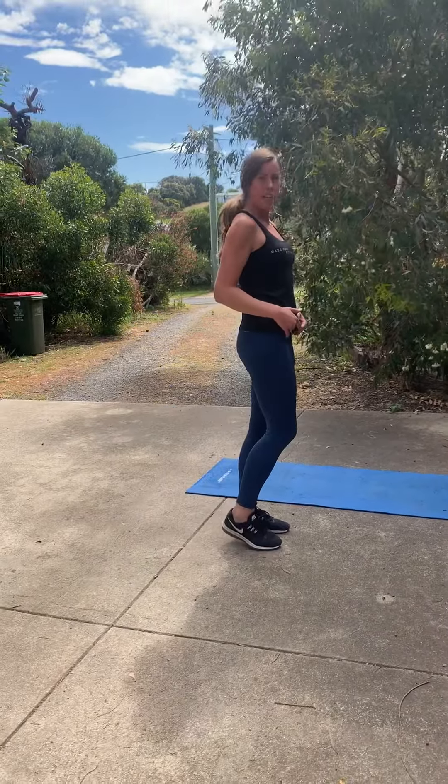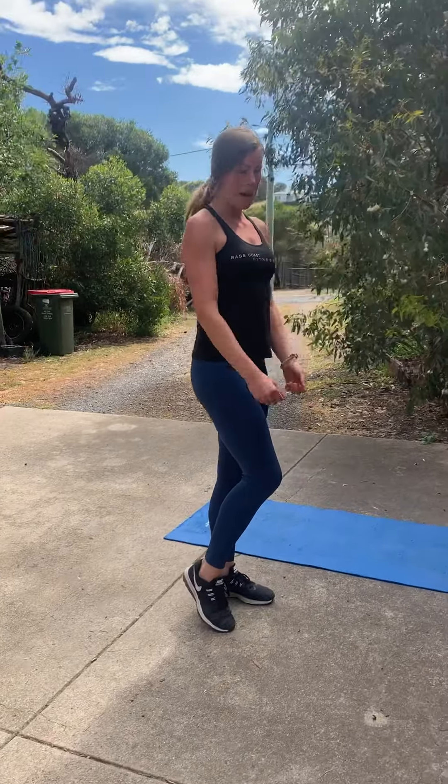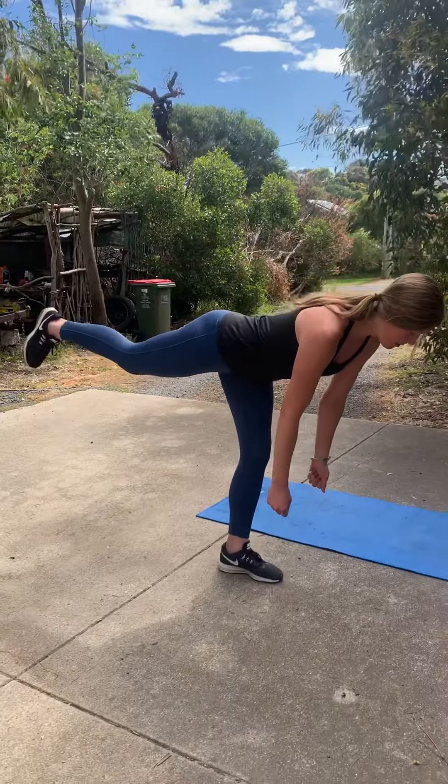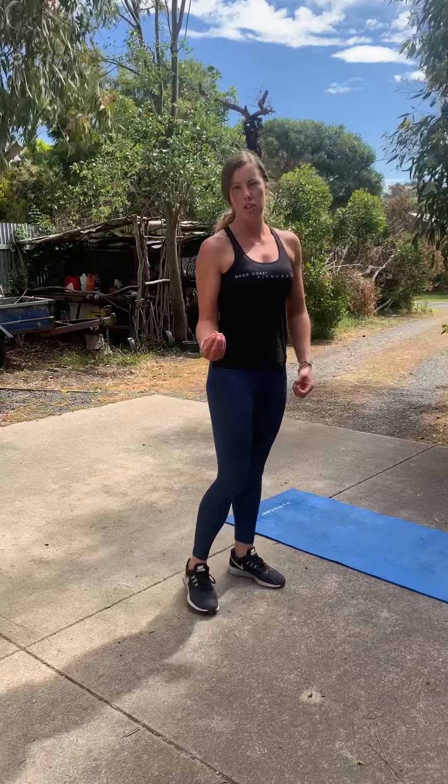Then exhale and hinge forward. When you get really good at that, move on to adding weight — two kettlebells or a dumbbell in front — making sure you've got that nice strong movement, that pinched back position. And that's your arabesque.